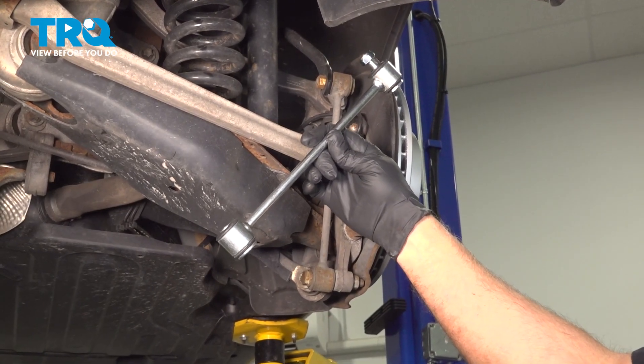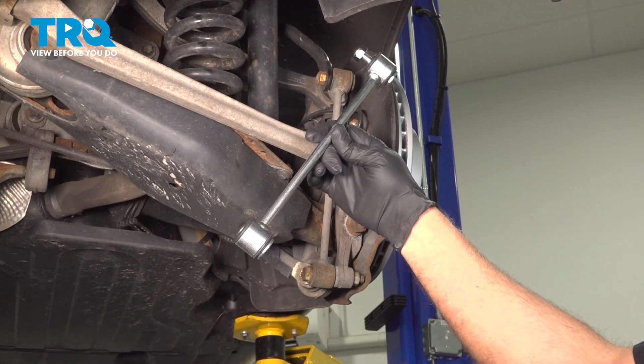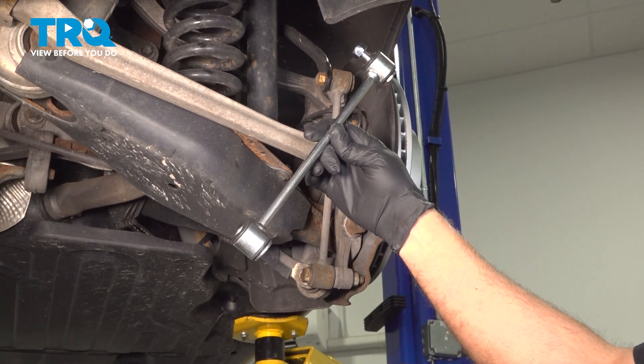In this video, I'm gonna show you how to replace this rear sway bar link on this Mercedes E350. Let's get into it.